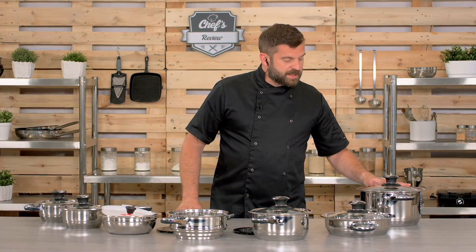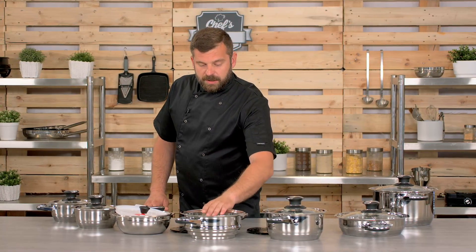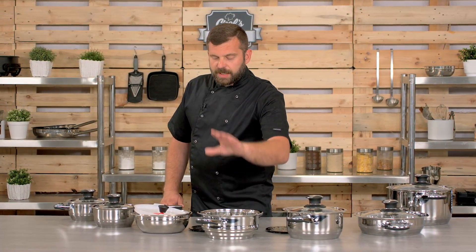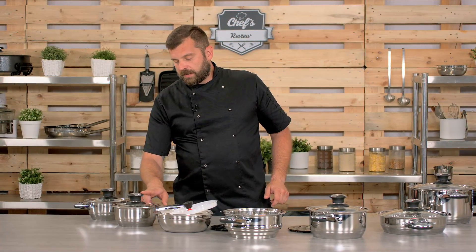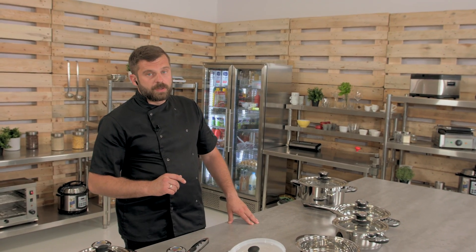So you have a 6-liter pot for your soups and sauces, a 2.8-liter pan, a 3-liter pot with a steaming attachment, then a 2-liter bowl with a fitting lid and grip. You also have a sauce set and a pot with 1.3-liter capacity.